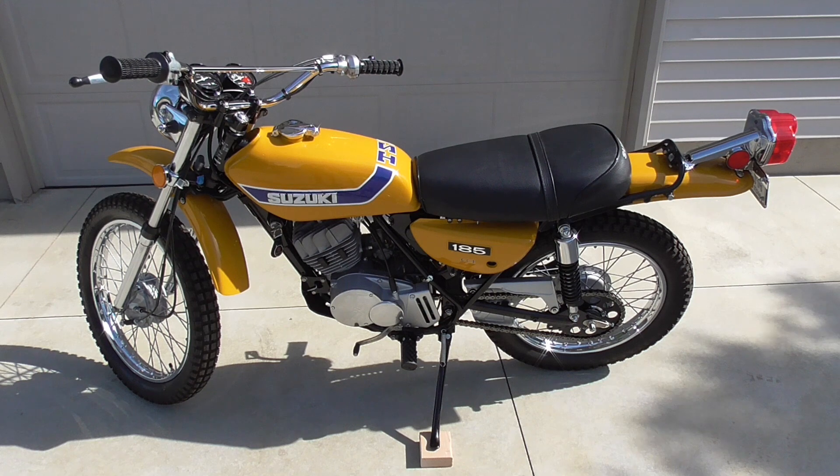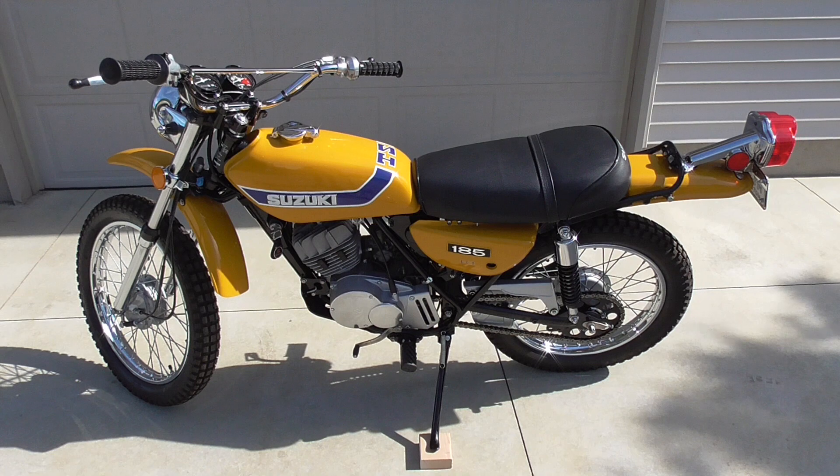The yellow of this bike caught my eye back in the day. You could get this in two colors — you could get it in blue, kind of a medium blue, and then this yellow. I like the yellow.